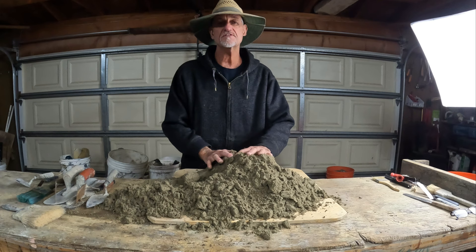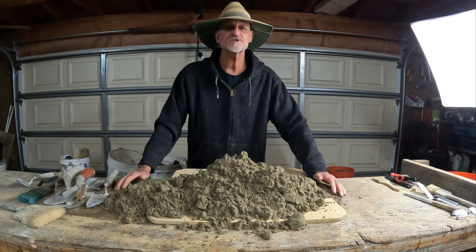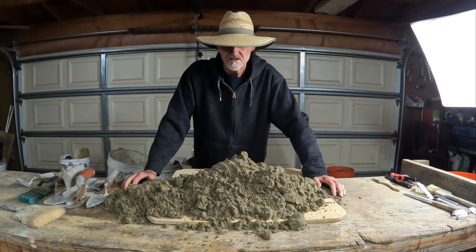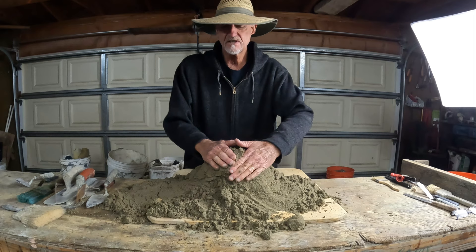One of the easiest things to carve was rocks, and this is just some sand I use for my convention theme party boxes — like half a bucket. If you want to learn how to make fake rocks, I'd suggest getting some fill sand. It's better than the sandbox sand you get at Home Depot that's been heavily washed. This stuff holds together better, and you want sand that can hold its shape a little bit when it gets wet.